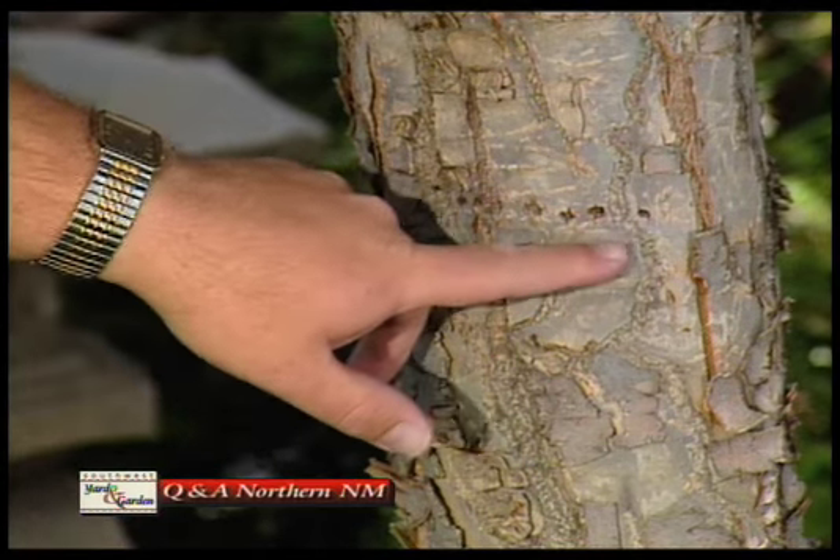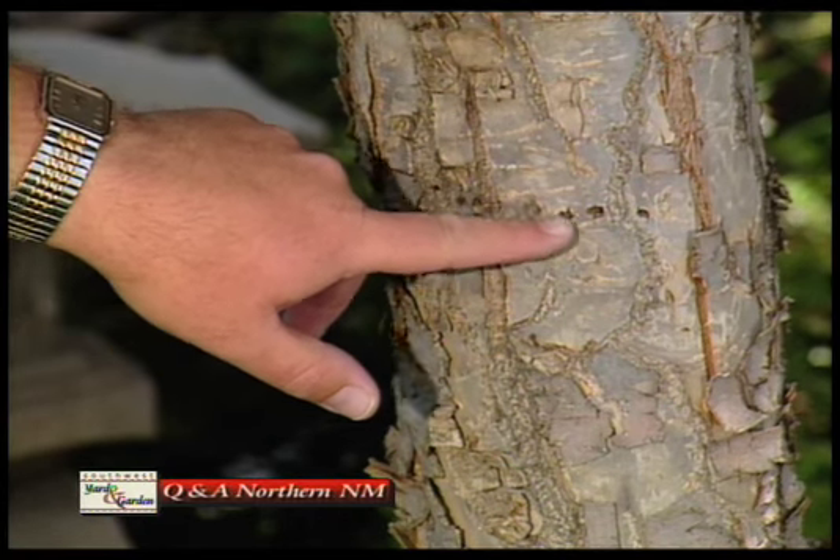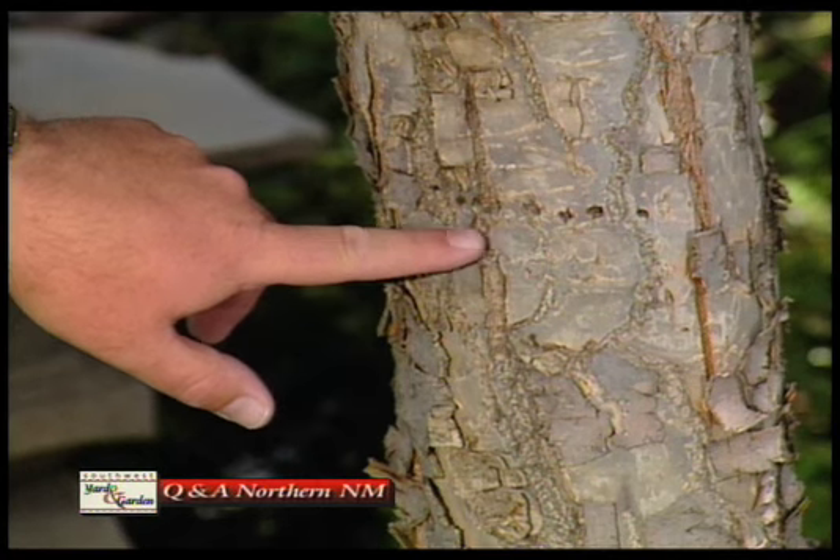And the clue is it's a straight line. Right — the bird pecks, takes a sidestep, pecks again, takes a sidestep, gives you a nice straight line. If you see that straight line, that's pretty much a dead giveaway for that one.